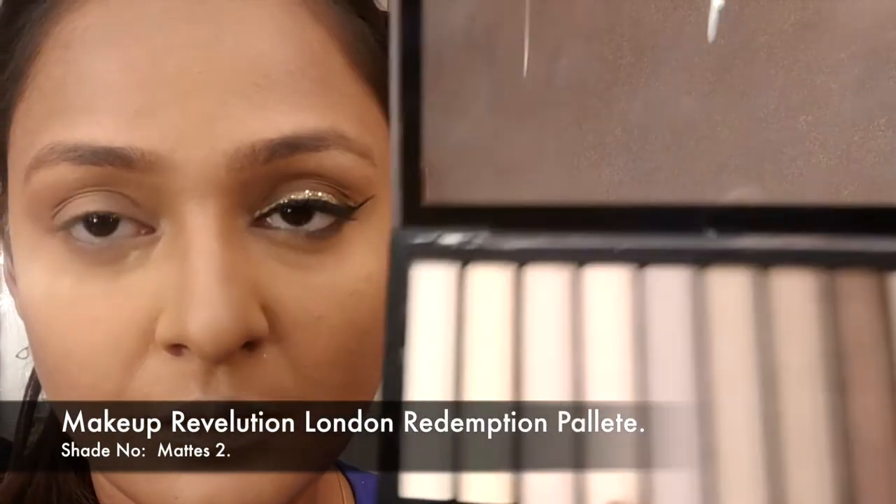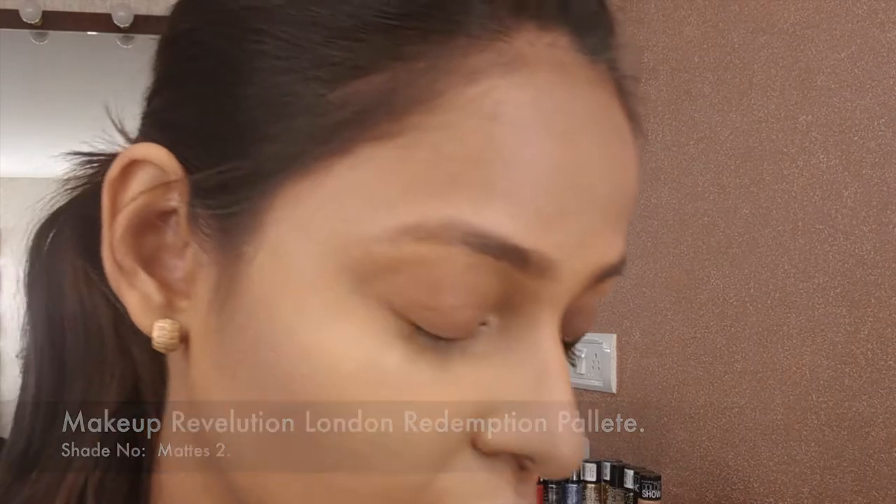Then setting all the highlighted places with translucent powder, and placing a lot more beneath the eyes because I'm going to be using glitter and I'll have fallout — I want something for the glitter to hold on to.